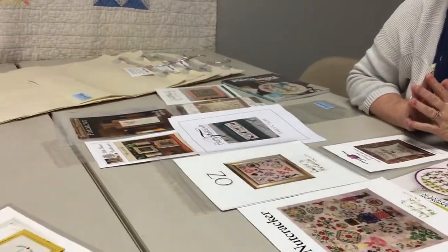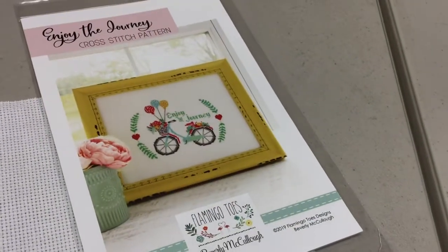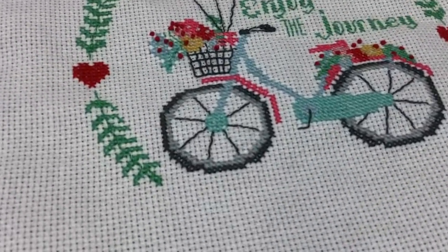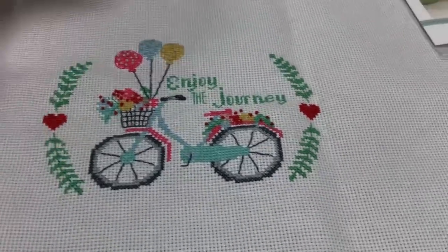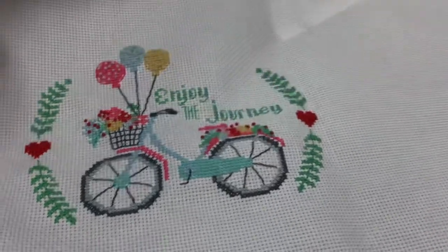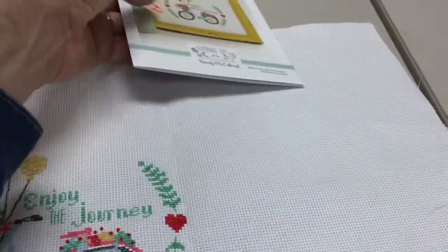If you've been in, you may have seen new patterns by Flamingo Toes. Peter's showing you a sample soon going on the floor — 'Enjoy the Journey.' One of our gals made this sample; it took her about a week working around her life. The colors aren't real bright, they're soft but pleasing. We also have another one coming called 'Happy Camper' — the sample is going out to be framed this weekend and will be in the shop soon.